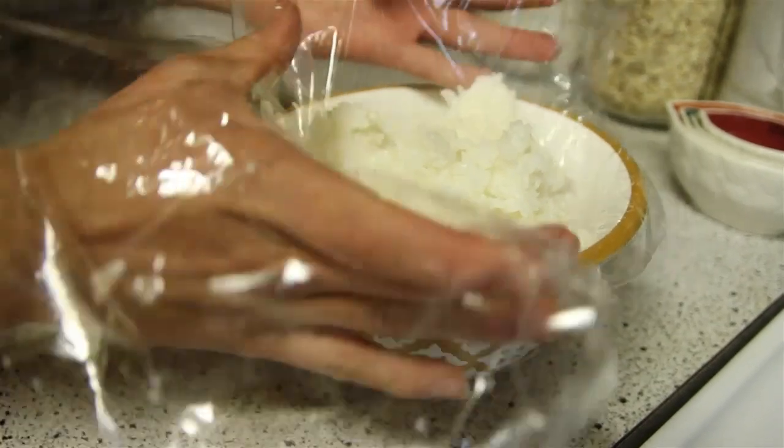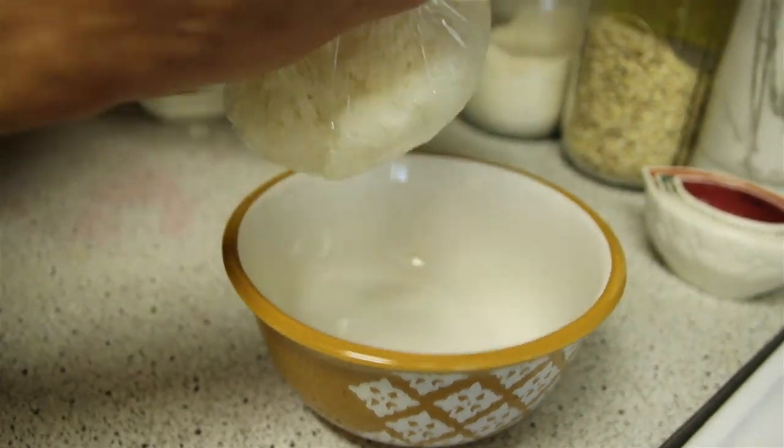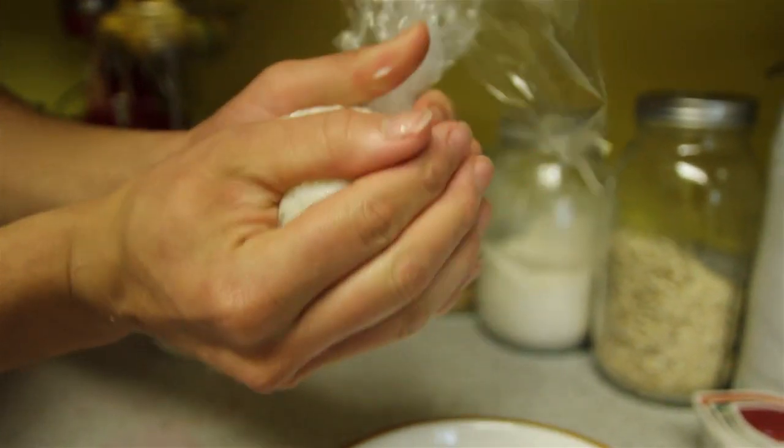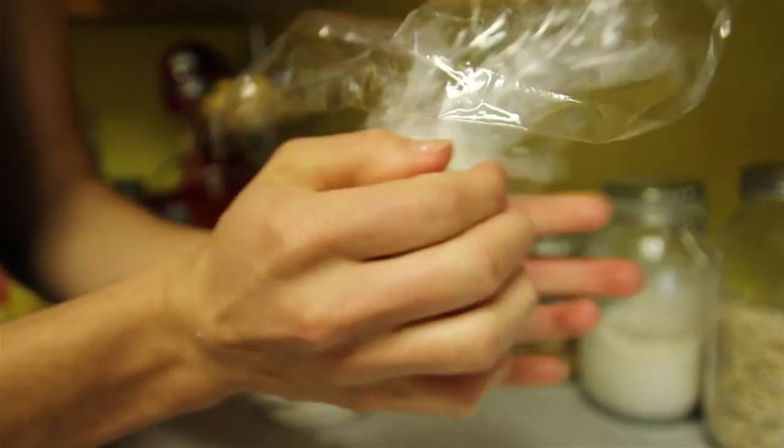The next step is you want to put that sticky rice in that bowl that you've created. This is where the saran wrap comes in. Grab the saran wrap where it's fully covering the white rice, and from there you can make the shape of the rice ball. What's really cool about this is you can put something in the middle of it — you can put curry, you can put tuna.